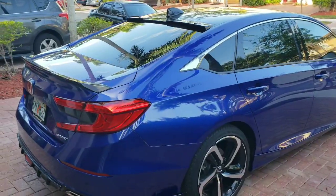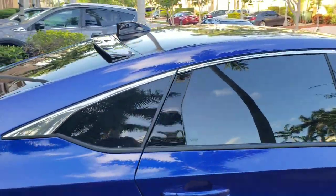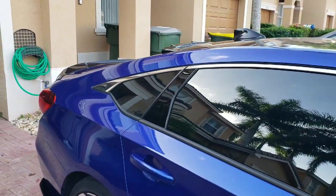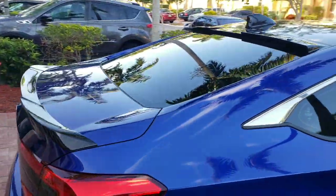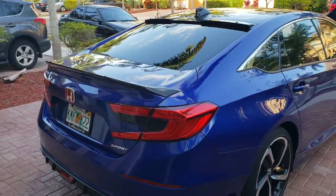There it is guys — let me know what you think. Go ahead and like, share, subscribe as always. Drop your comments below, let me know what you like, dislike, or don't like — questions, whatever it is, just let me know. Hope you guys like it. Until next time, Boosted Whips — I'm out. Have a very blessed day.